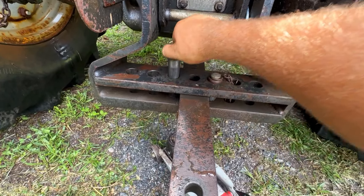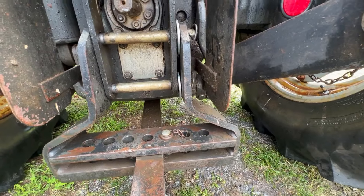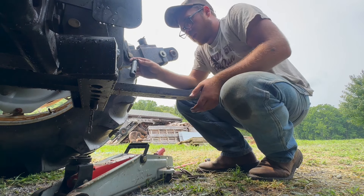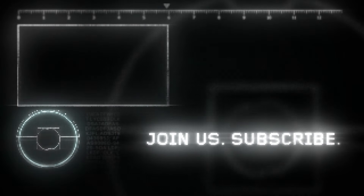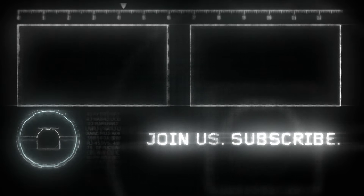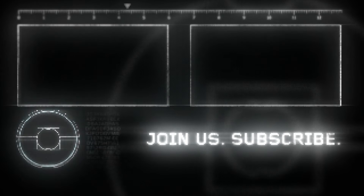Trying to take the slop out of this hitch here — I just put two big washers in because the whole thing was slopping back and forth, and it's also moving a lot right there. Not quite going to work.